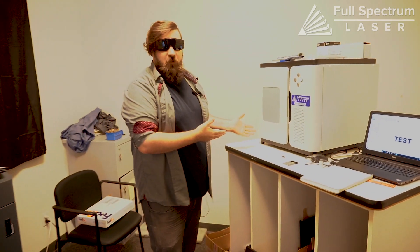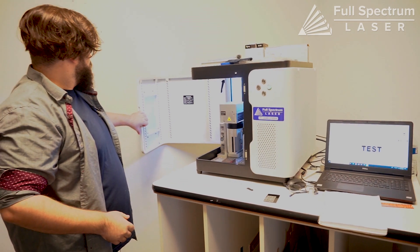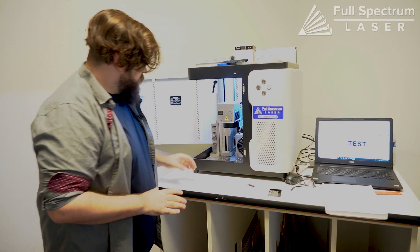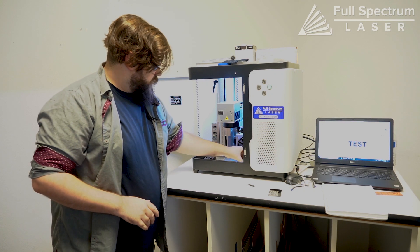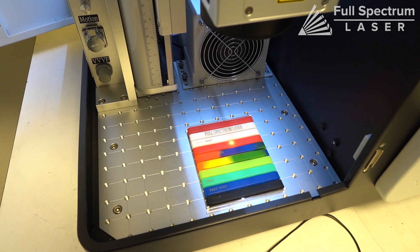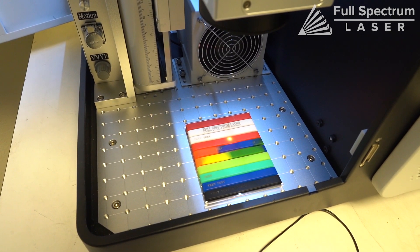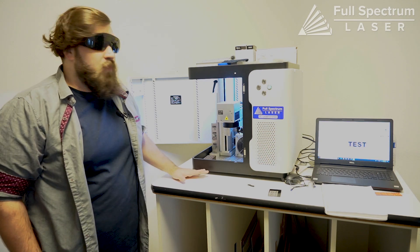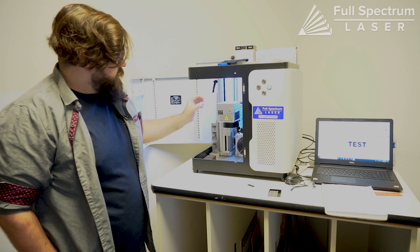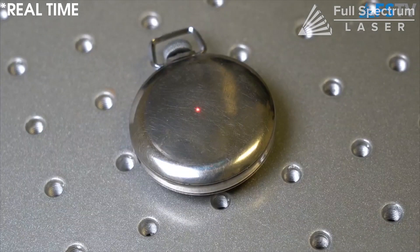Now if we head over into our fiber laser room, when we talk fiber lasers we're typically talking about something like this. When I mentioned a smaller bed size, with this machine that's about all you've got — and even this is a little bigger, we're talking a 4.3 inch square, and with a lens upgrade you can more than double that. It's pretty tiny, but it works on a galvo head, which means there's a set of mirrors that bounce around inside and move the laser extremely fast.